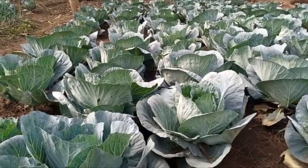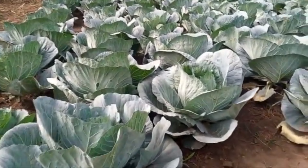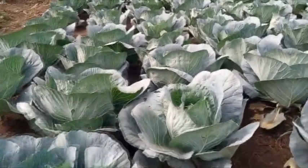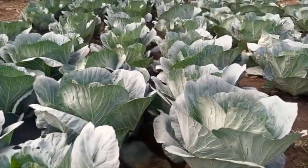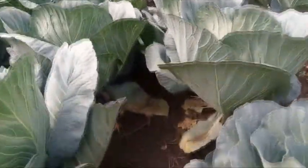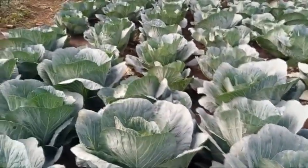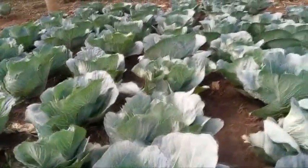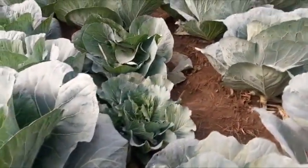Comparing the yield potential of the cabbage in terms of the soil factors that support plant growth: when you look here, the yield potential is high because the plant is receiving adequate nutrients, adequate moisture in the soil, and the plant is being managed very well. But to some extent, our control plant is lagging behind in terms of yields.